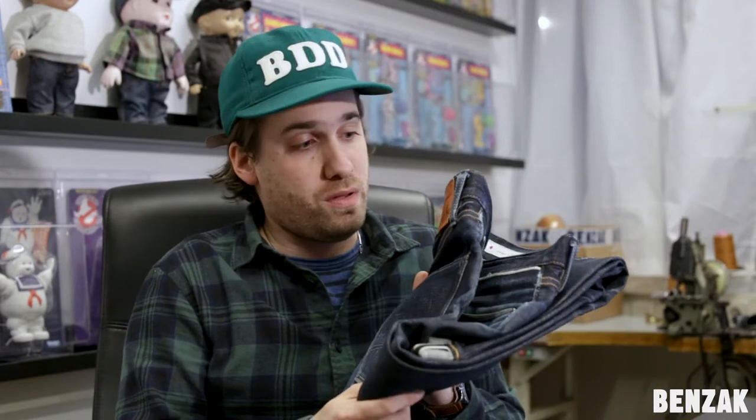Hi guys. In the previous episode of Denim Talk, I briefly showed you this pair of jeans. This is my own pair of BDD707 Special 1 and it's really time to wash it now because I've been wearing it for over a year. In this video I'm going to explain why it's now time to wash it and how I do this.